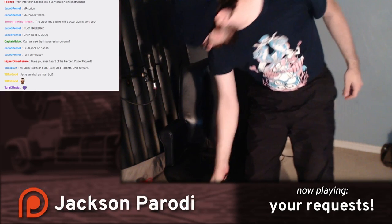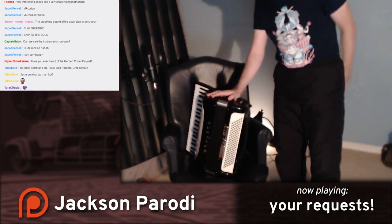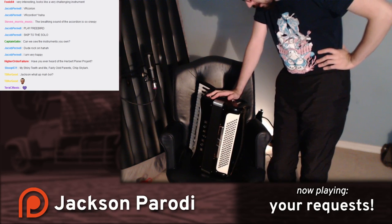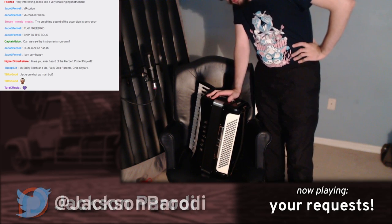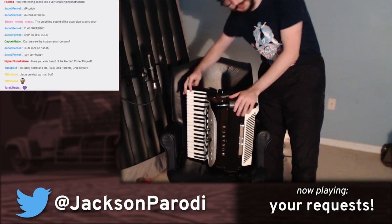This is my main accordion. If there's ever any one instrument that I think I want to own or keep, it's this one. This is the first accordion I ever got — I received it from a friend in college. He had this instrument.